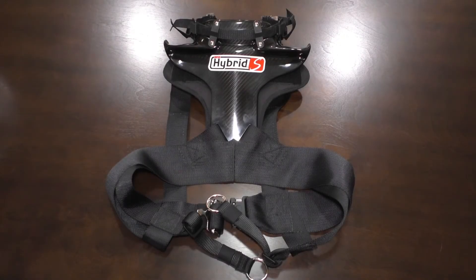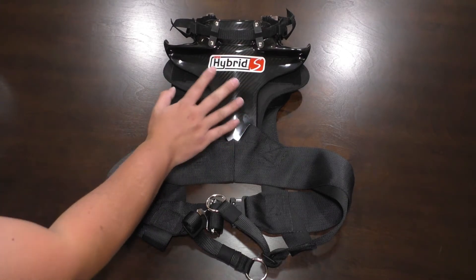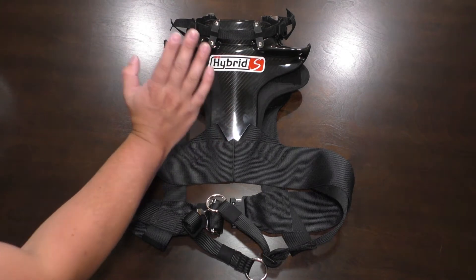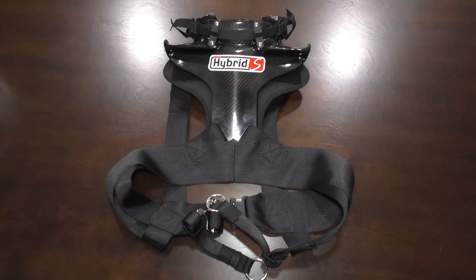Hey everybody. So recently at the track, someone I met who is an excellent driver really encouraged me to look into HANS devices. For those unfamiliar, HANS stands for Head and Neck Restraint. What this device is meant to do is prevent your head from pitching too far forward and detaching from your spine in the event of an accident, because your neck is not used to having the extra weight of your head plus a helmet.